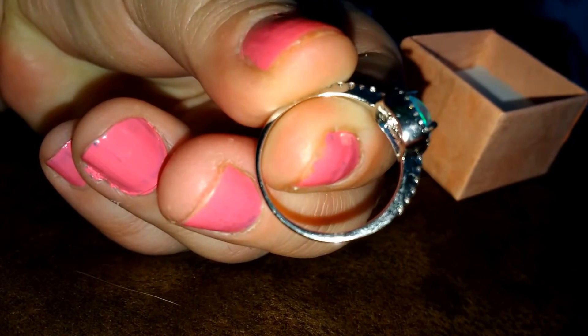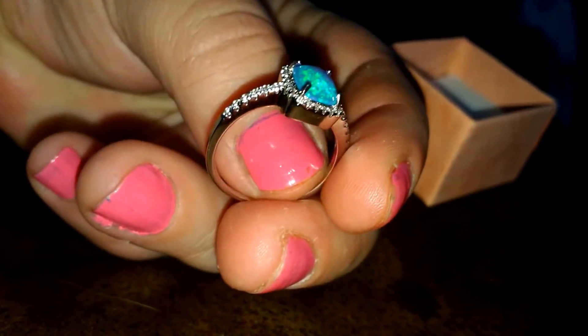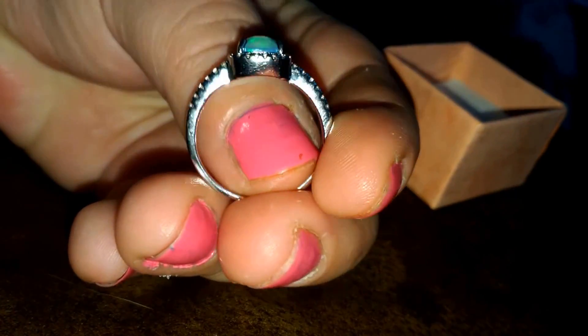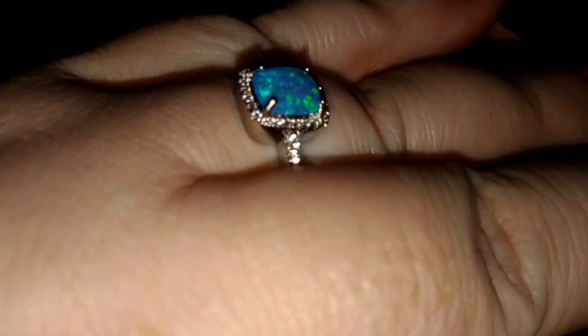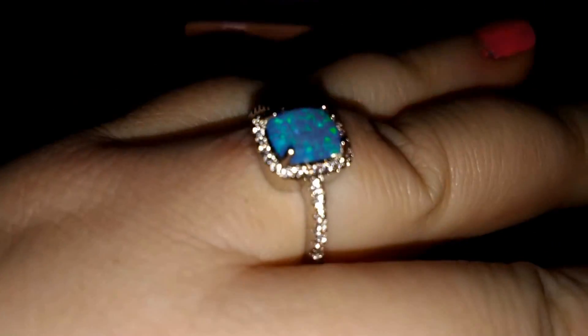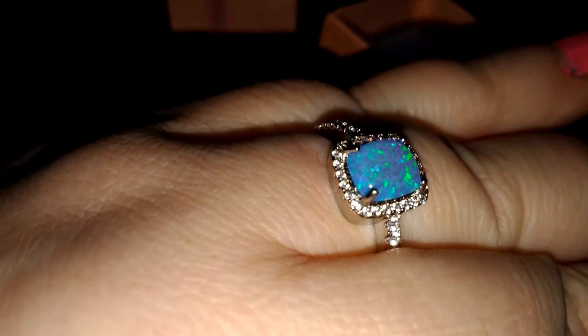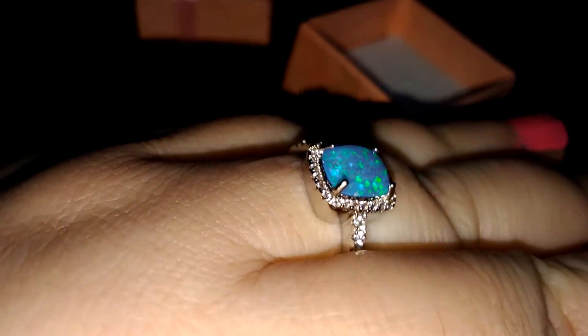But it is cute, and I don't regret buying it. It is the wrong size, but it still does fit, which is kind of strange considering it is not my right size of ring. I'm hoping I don't get some sort of green finger from it, because it does feel weird. I do like the shiny stone — like it's not blue, not green, but it's white. It's really cool.